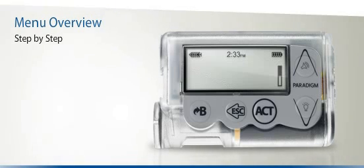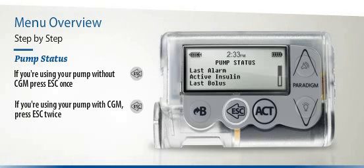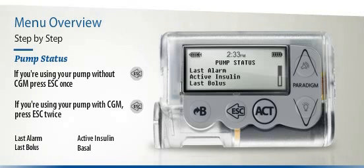The Pump Status screen is the place to go if you'd like to know all the latest information about your pump. If you are using your Paradigm Veo only as an insulin pump, press Escape once to reach your Pump Status screen. If you are using it with the Continuous Glucose Monitoring option, press the Escape button twice. The Pump Status screen includes Last Alarm, Active Insulin, Last Bolus, Basal, and many more, including the status of your battery, the current date, and your pump's serial number.